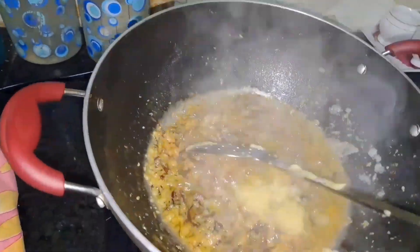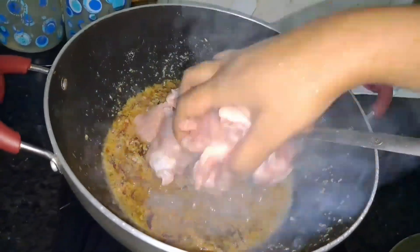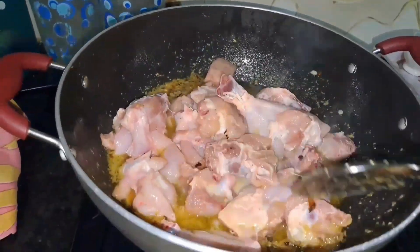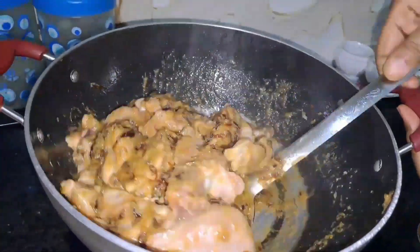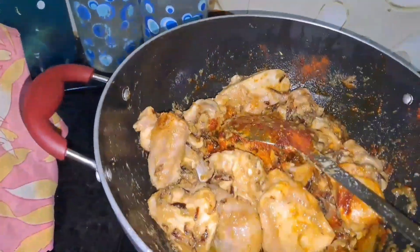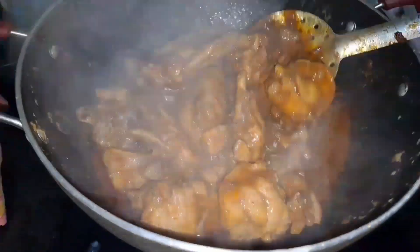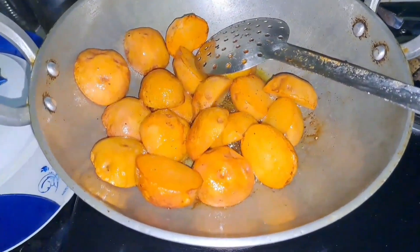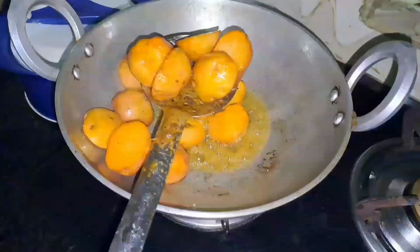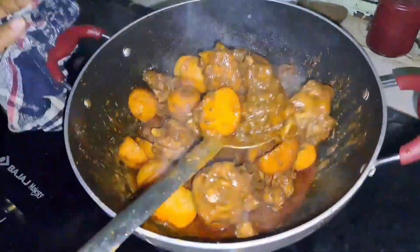After that, we'll use some more sauce and mix the chicken. We will mix the chicken in this bowl with some salt. I forgot to mix the chicken a couple of times, so I mixed it in a little bit.